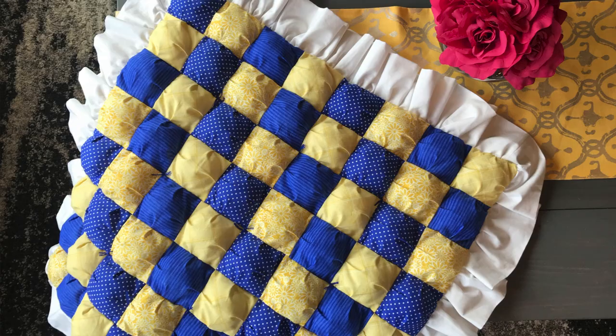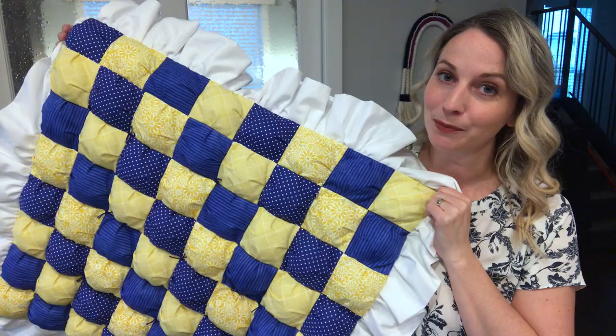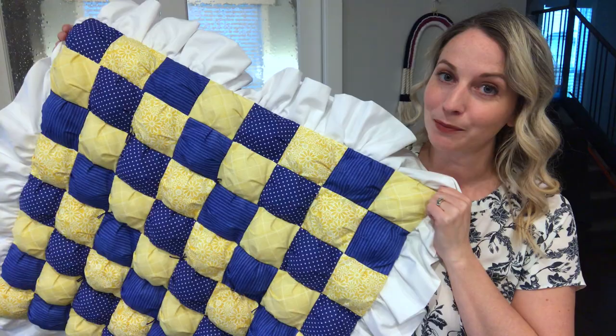Oh, and did I mention I do have a tutorial for this puff quilt? I hope that you'll check that out. It's an awesome sewing project and I loved putting it together. I think it turned out quite nice, especially with the added ruffle, which I also have a tutorial on how to make. All right, I think that's all I have to say. So happy crafting. Bye!